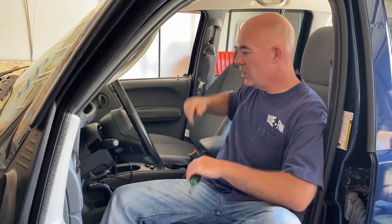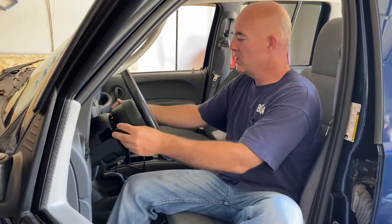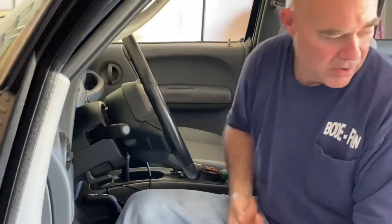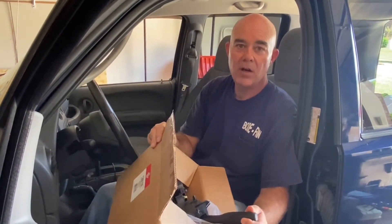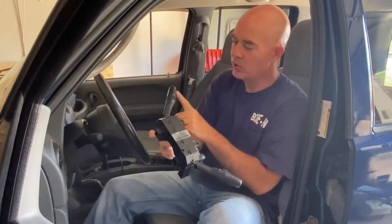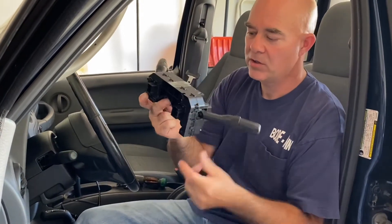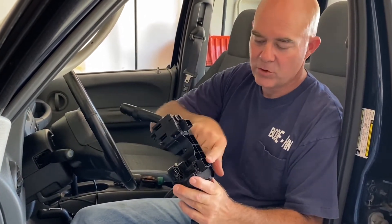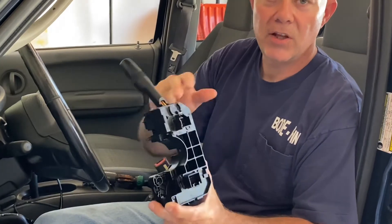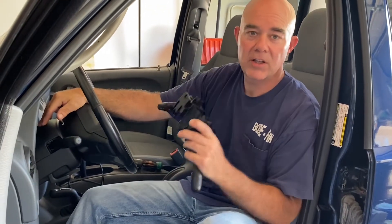To fix that, we have to replace the entire multi-function switch. On this vehicle it requires both the turn signals and the wiper blade, all in one piece. Here's the part — I bought this off Amazon and I'll put a link to it in the description below for anybody that needs to order it. The entire multi-function switch has both the turn signals and the windshield wipers all in one unit. It only has two electrical connectors on the back side. There are no bolts that hold it in — the only thing that holds it in is the steering column covers.